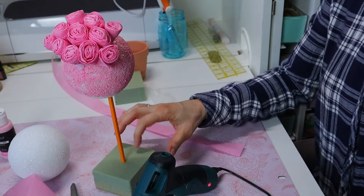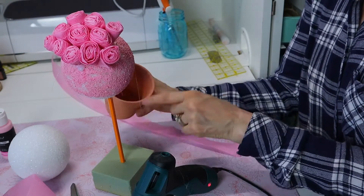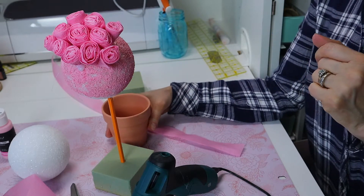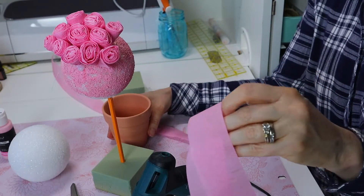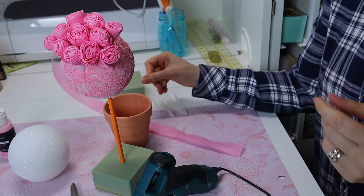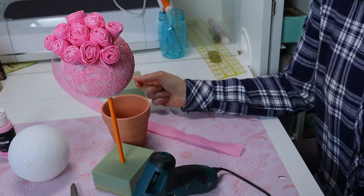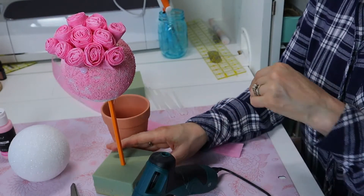We're going to cut the floral foam down to fit the pot. I got the floral foam and these little pots at the dollar store, I got styrofoam balls at the dollar store, and you could probably find crepe paper there as well — I happened to get mine from Party City. This is a really inexpensive project. We're going to paint the pot, put some ribbon around it, and it's going to look really cute.